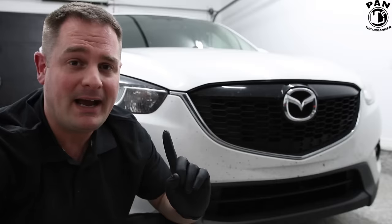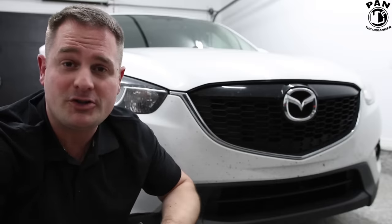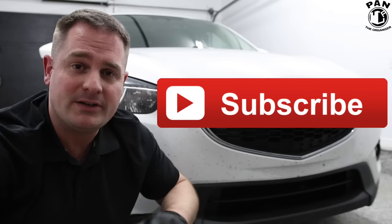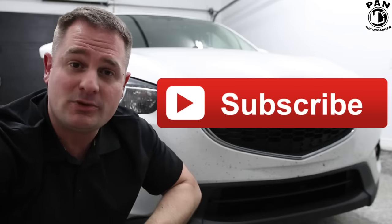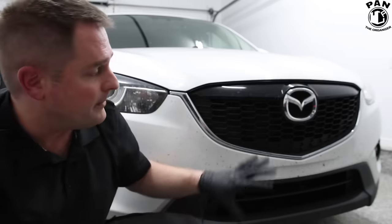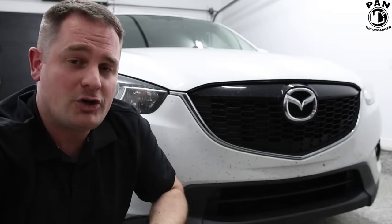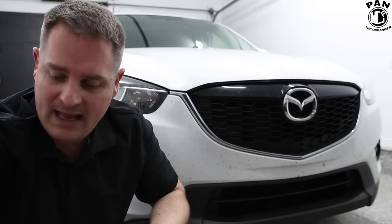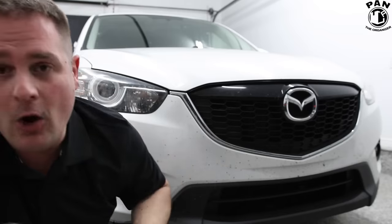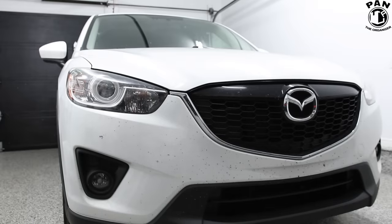I'm Pan, welcome back to all my regular viewers, and for those of you for whom it's the first time watching one of my videos, I strongly recommend you click the subscribe button found under this video so you'll never miss my future videos. Today we talk about bug removal from automotive paint, and I'm going to show you a product that works super well and is highly effective, but first let me show you just how bad and how many bugs there are on the front of this car.